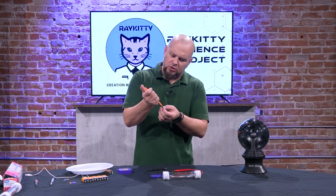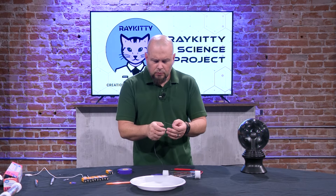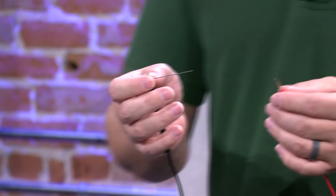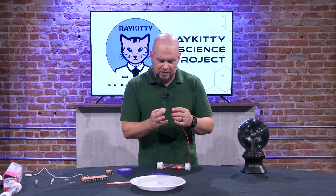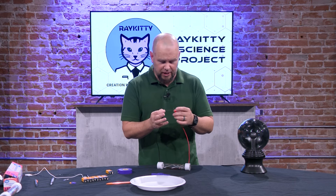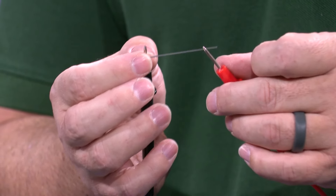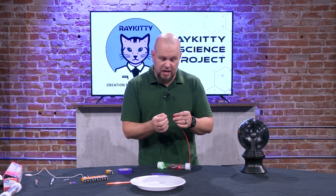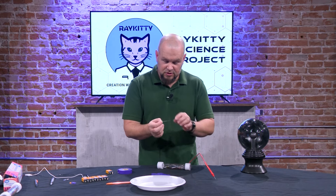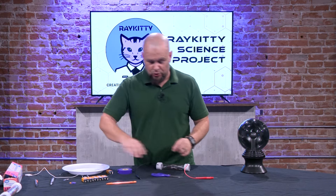Now for a tricky one — I haven't tried this ahead of time on purpose. I have the graphite from our pencil and we're going to see if it has a high enough level of conductivity to set off the tester. And — yep! No problem. Our pencil lead, which is actually graphite, is conductive. When we touch that graphite to the tester we can see that we have a circuit. That's going to be important when we step over to our next demonstration.